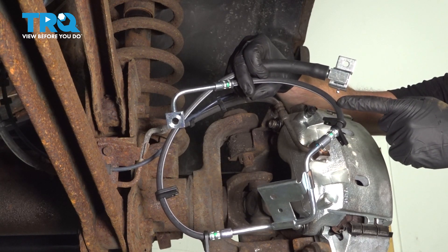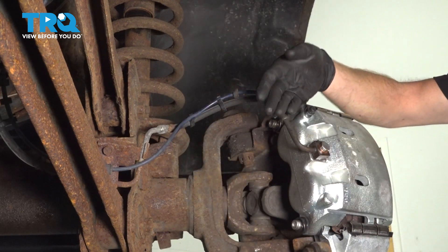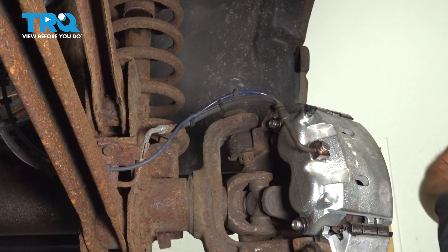In this video, we will show you how to replace your front flex hose on this Dodge Ram. This will be mounted behind your wheel directly to your caliper. Let's get into it.